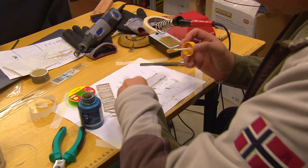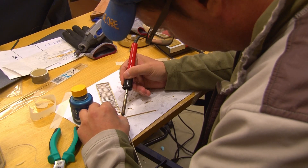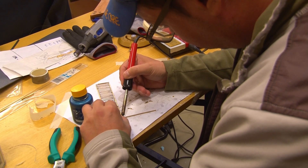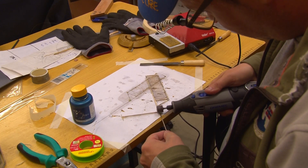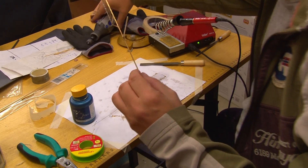Then I soldered another long beam to the underside of the gate. This will be used to make the gate move. If you are using square beams then you will have to file it to make it more round where it will sit in the slot of the arm.